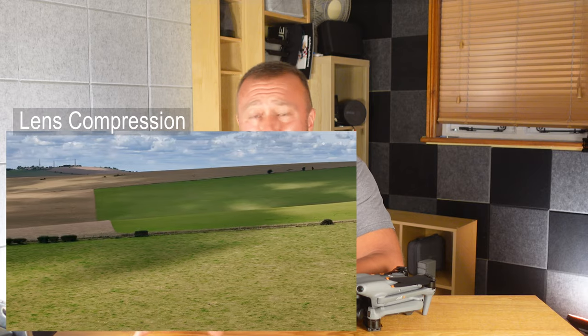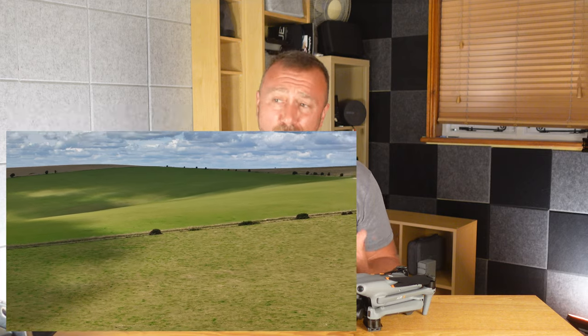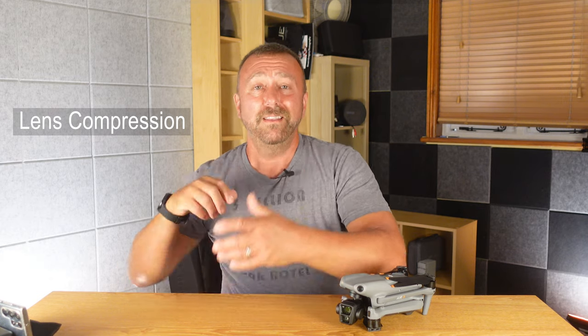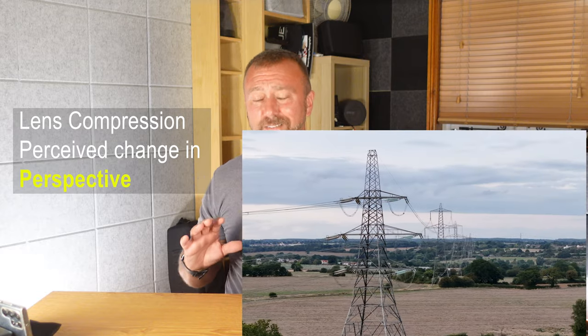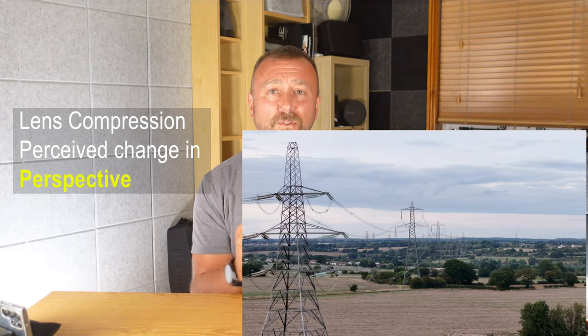You might have heard a bit about compression and bringing the background into play, but what does it actually mean and why would you actually do it? Lens compression is a photographic term that describes the apparent change in perspective you get when using a telephoto or zoom lens. It has the effect of seeming to bring the background much closer to the subject in the foreground, and you can get some really cool shots if you've got something in the background that you want to bring more into the main picture.